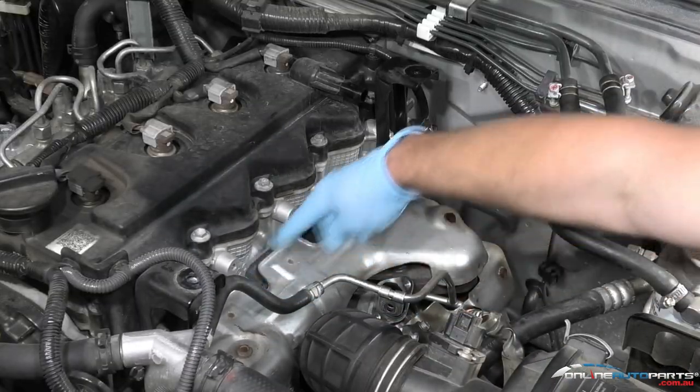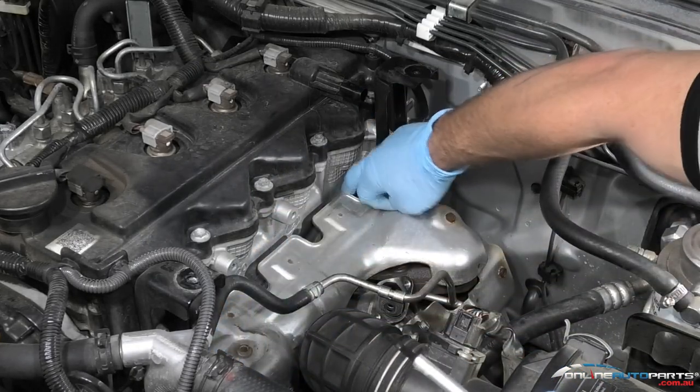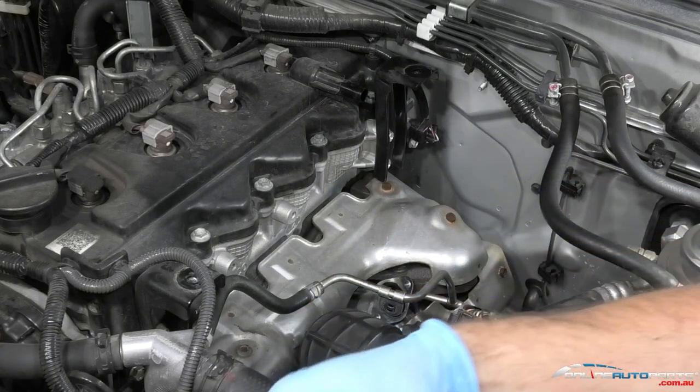All four glow plugs are out now. Go along and make sure all the threads are nice and clean — nothing's going to cause issues — and then we'll get the new glow plugs fitted.